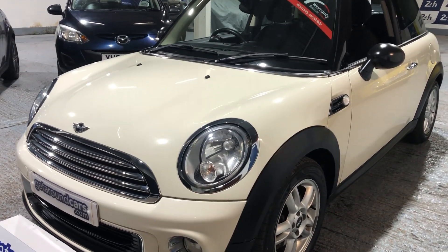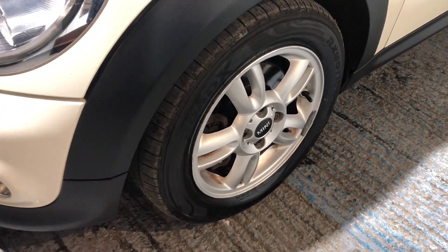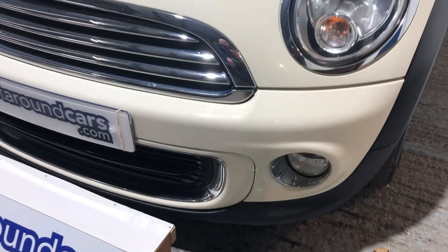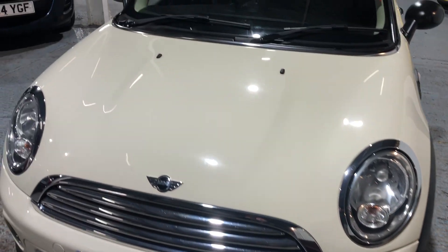The bodywork is in great condition. Beautiful alloy wheels, nice clear defined headlights, extra driving lights in the front which are fog lights, and tinted glass all round.